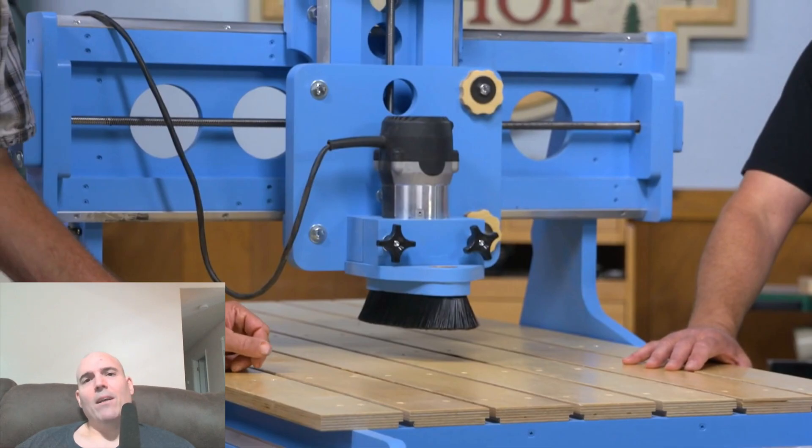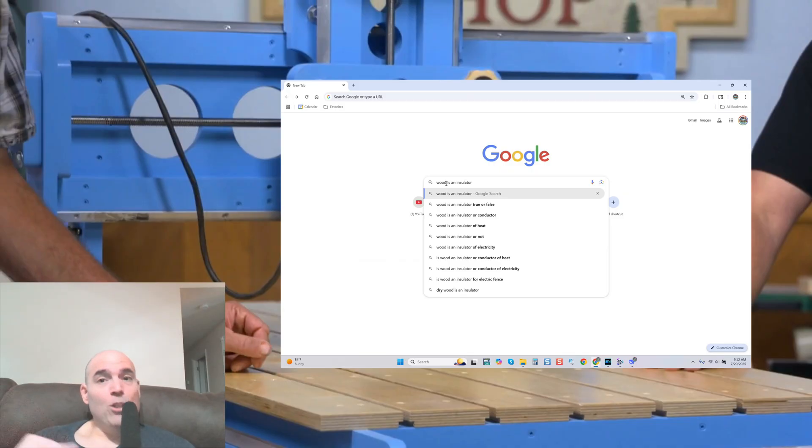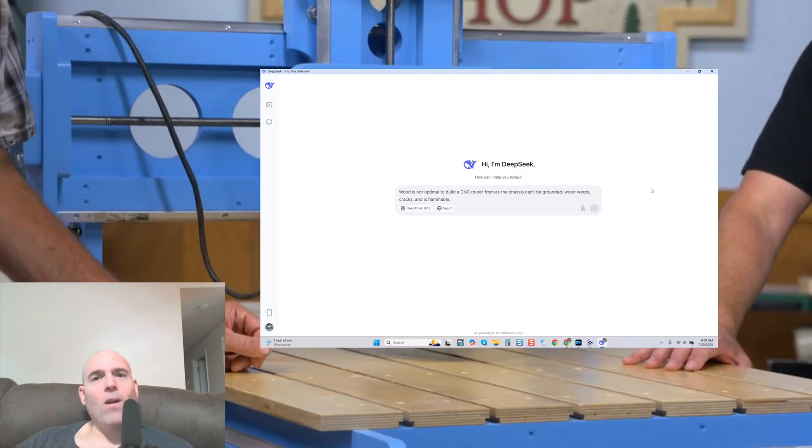Another logical point I've brought up many times on my channel: how do you ground a wood chassis? Wood is an insulator. These gentlemen should know that, and if they don't, they should have educated themselves before selling plans. If you can't ground the chassis, we know it's flammable, and we also know that wood over time will absorb moisture, it attracts bugs, and there's the warping effect. There are different types of wood, but the fact that you would use wood at all is something you should reconsider.